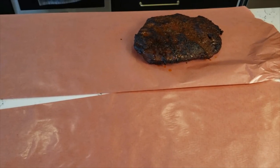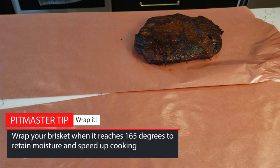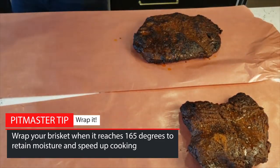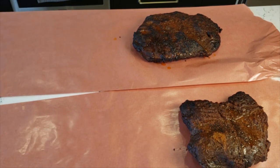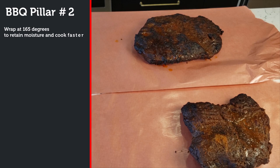We don't want to lose all that moisture, so at around 165 degrees Fahrenheit we want to wrap the brisket in aluminum foil or butcher's paper. We wrap it at that temperature for two reasons. First, it helps the brisket maintain moisture and prevents it from drying out — there's nothing worse than working 10 to 15 hours on a brisket and having it come out dry. Second, it helps the brisket cook faster. By wrapping it, you help it retain heat and power through the stall, which shaves multiple hours off your cook time. Wrapping is what I like to call the second pillar of great barbecue.